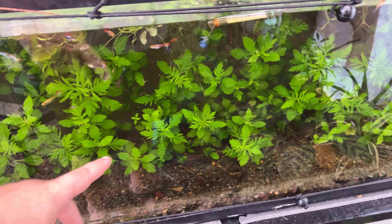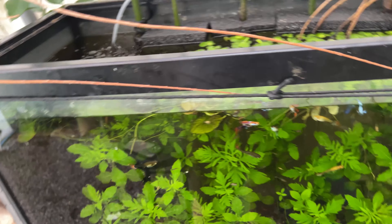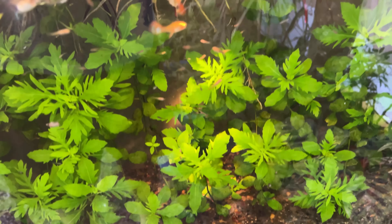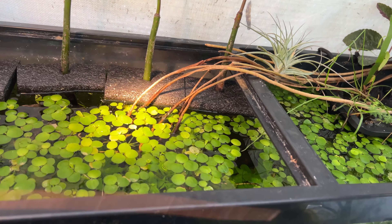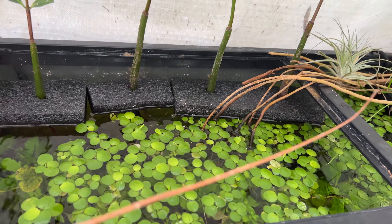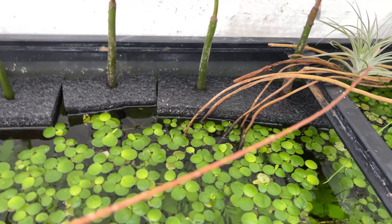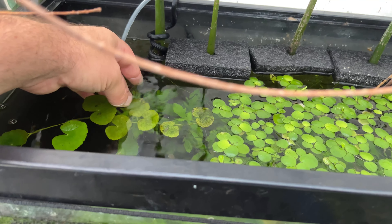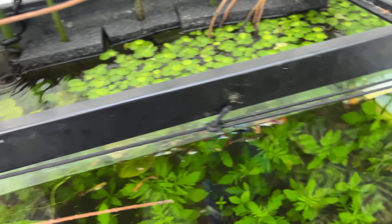So all this water wisteria is just exploding in here and doing awesome. I'm maintaining really good water clarity, kind of hard to see. All the duckweed has been slowly dying out. The frogbit has been dominating as a floating plant. We've got some guppy grass that's growing in here, and it keeps multiplying as well, which is a good sign.